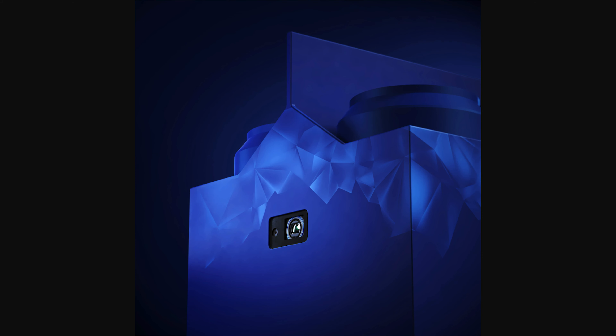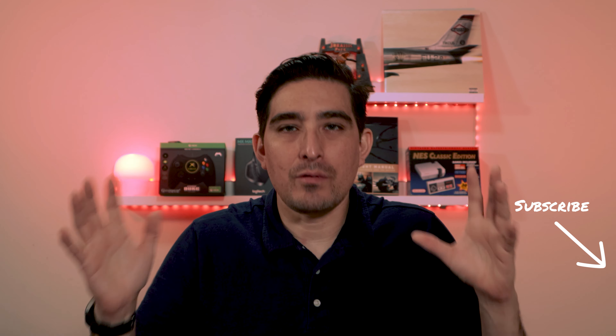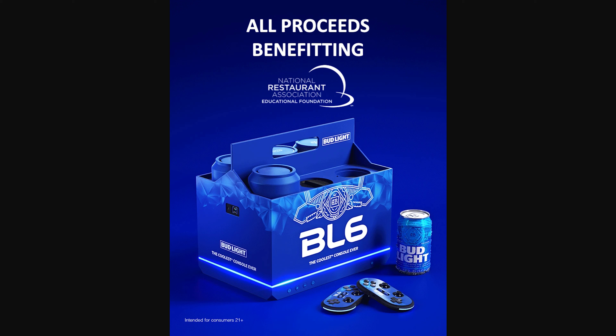If you thought that you will be able to get your hands on a few of these or be able to get one at any store, I have bad news for you. This is not going to be sold to the general public. If you want one of these, you got to go on the website and bid for it. All the proceeds are going to benefit the National Restaurant Association Educational Foundation, so they're doing this for charity — not to make money and get rich.